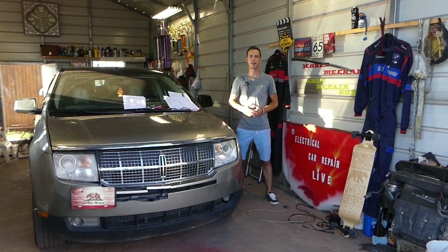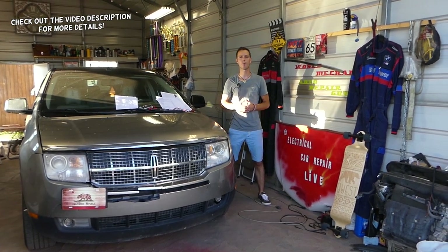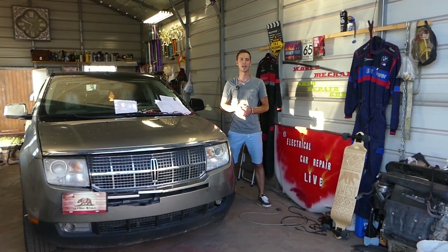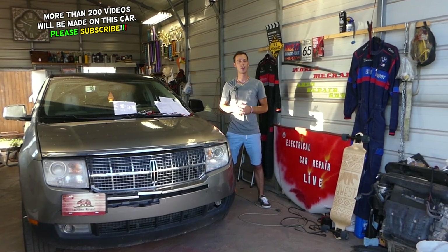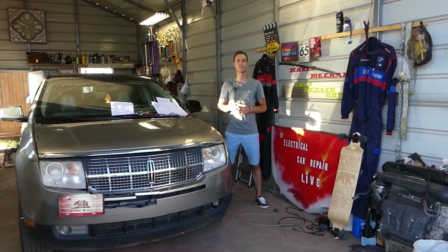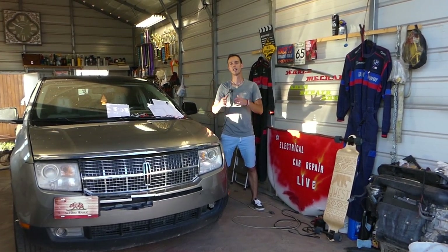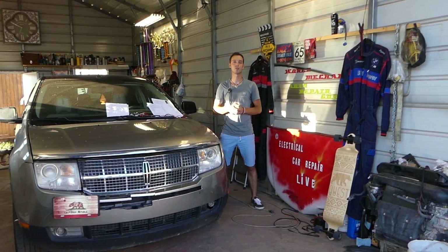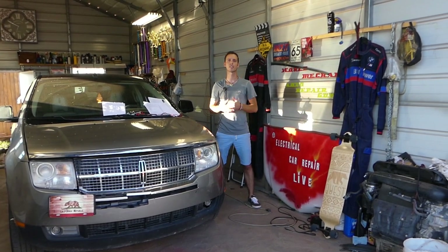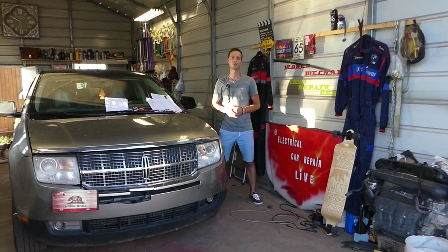Hey guys, welcome back to Electrical Car Repair Life. Thank you for watching and subscribing to the channel. In today's video, we'll be working on a Lincoln MKX. If you have problems with your radio, your navigation, or your DVD entertainment system, all that will be covered today. We'll show you which fuses you need to check — there are four fuses to check, some for the radio, some for the THX premium navigation sound system, and some for the DVD in the back.